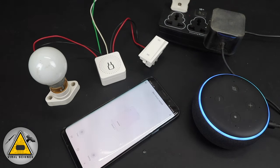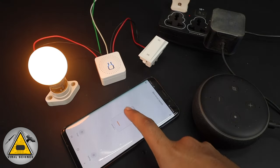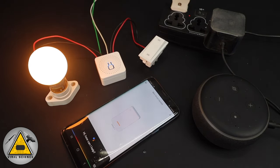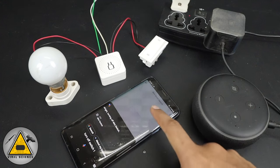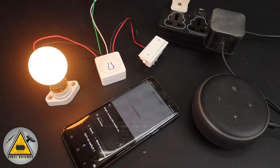Alexa, turn on switch one. Okay. Hey Google, turn off switch one. All right, turning off mini switch. Hey Google, turn on switch one. All right, turning mini switch on.